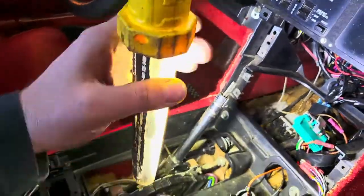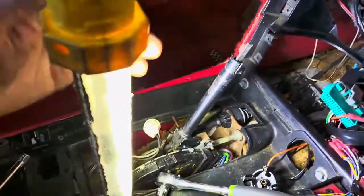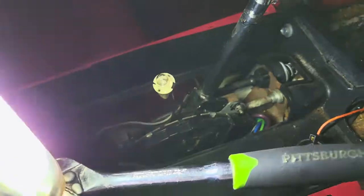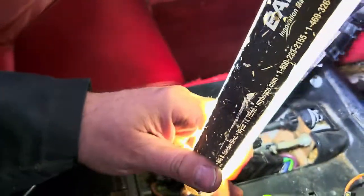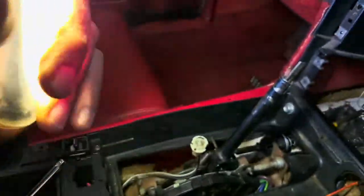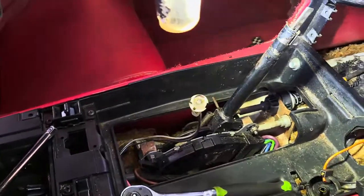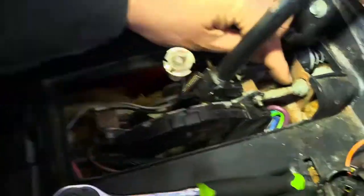Then we took everything else apart. This is the shifter cable we're changing right here — this goes down to the transmission. So now this shifter cable goes from here...